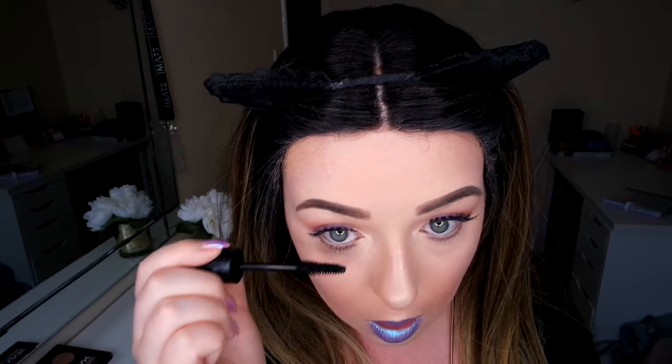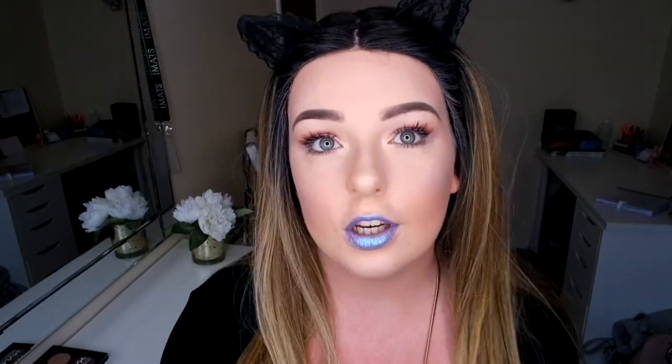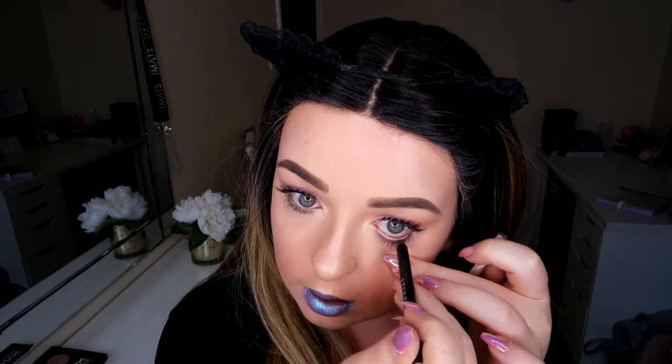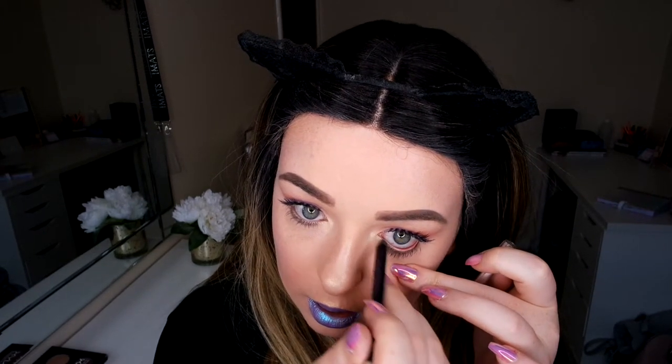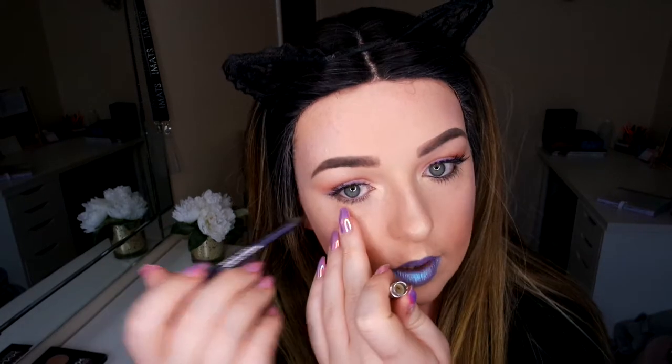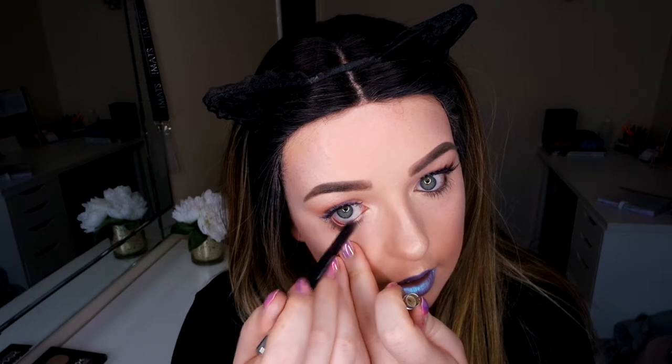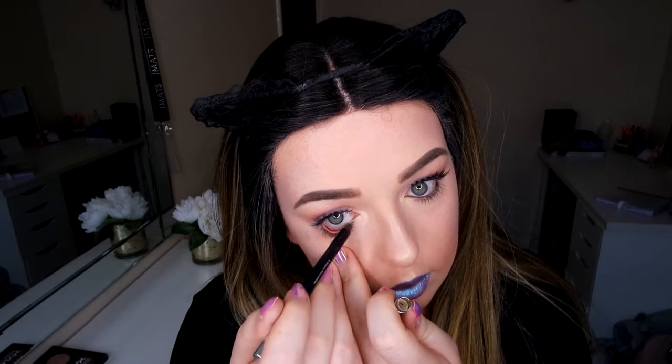I just realised I forgot to go in with mascara on the bottom lashes. Then I'm going to go in with my By Terry eyeliner just on the waterline — I'm not doing it heavy, just very lightly so the eyes stand out, not just the lips. This lip colour is just everything; it's insane. I cannot even explain how much I am in love with it.